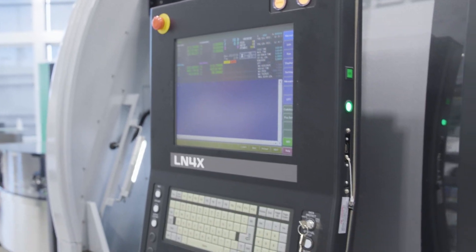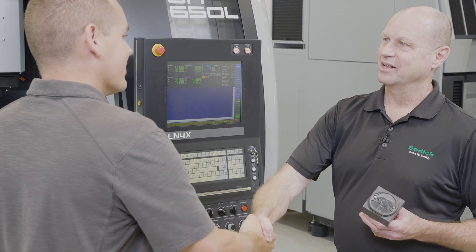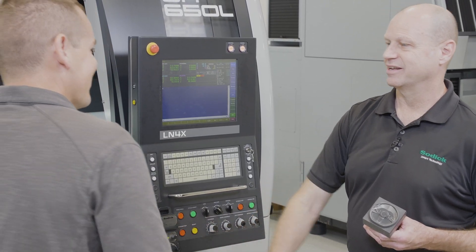Really impressive stuff I've seen here today, and I'm excited to see what our partnership holds moving forward. It's been really great — thank you very much for coming, Jesse. See you next time. Take care.